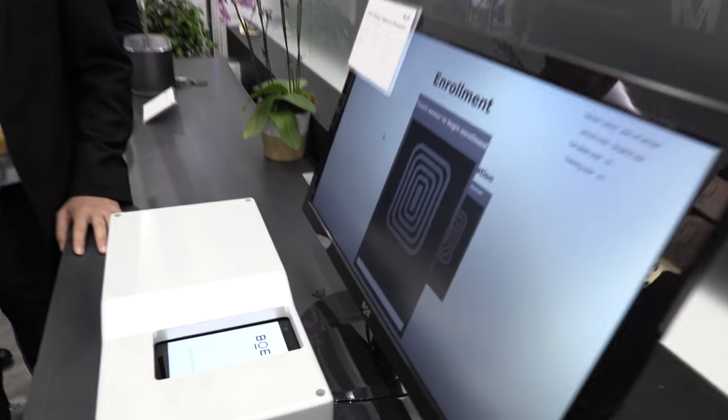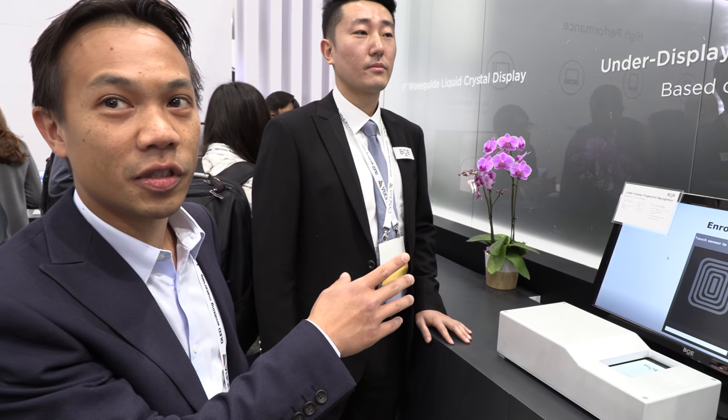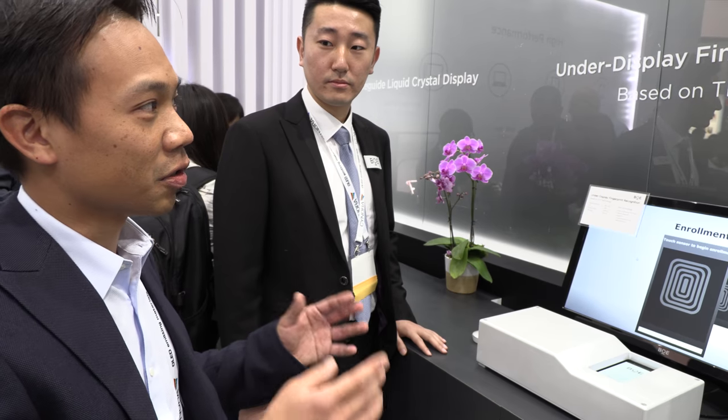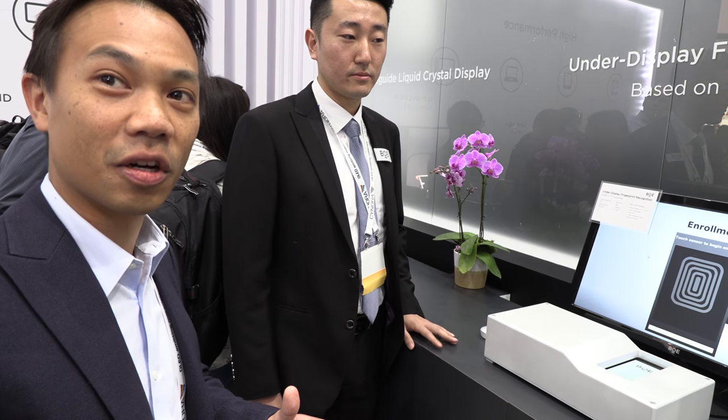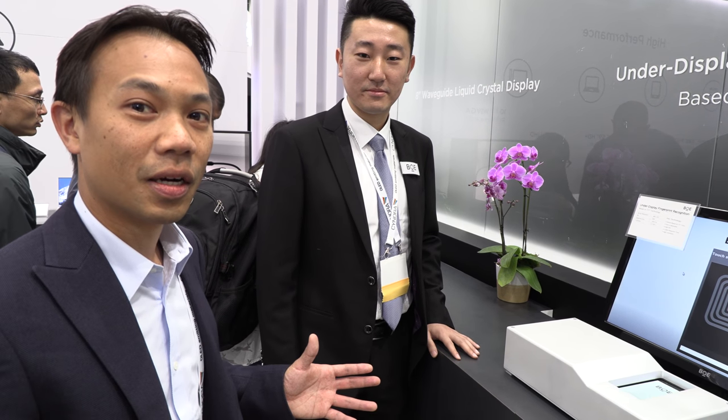This is an optical fingerprint sensor based on TFT. Some companies like Synaptics have also shown optical fingerprint sensors, but the difference here is that BOE is using their TFT expertise in making displays, and now applying that same expertise to make the sensor.